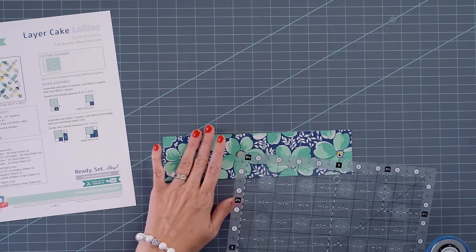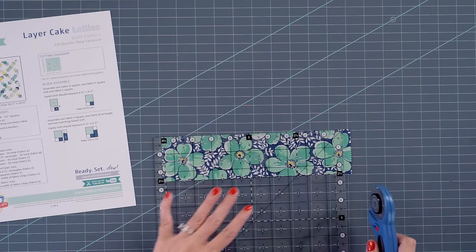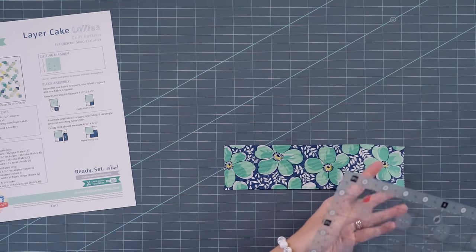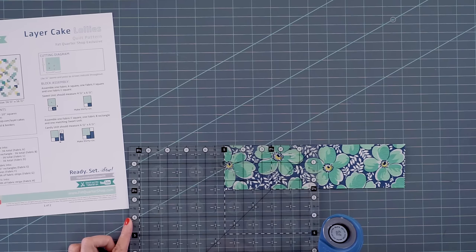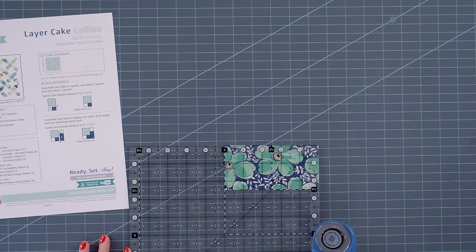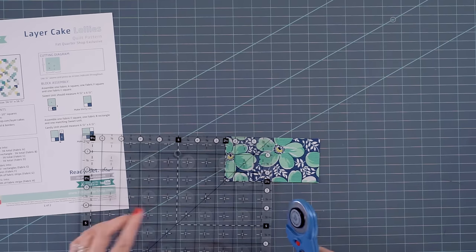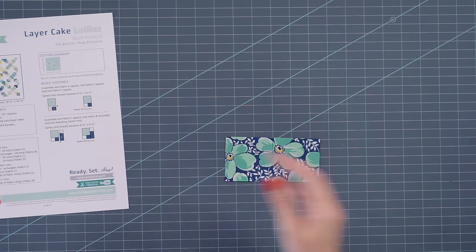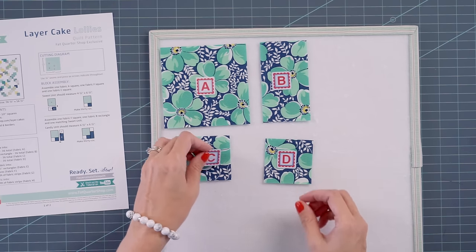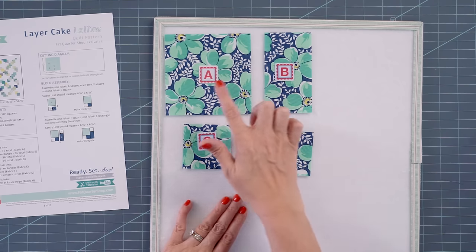I'm going to put this on a Lori Holt design board so it's easy to keep everything labeled. So that's your A and B. We'll come back and cut two, two and a half inch strips from this strip. When you're cutting, you could cut a couple of layer cakes at a time — I would probably only do a max of three at a time. I'm going to cut a five inch piece, then move this down to two and a half, and that's going to give you two two and a half inch squares. One will be for fabric C and one will be for fabric D. You're going to follow your pattern and cut 36 of your layer cake squares just like this.